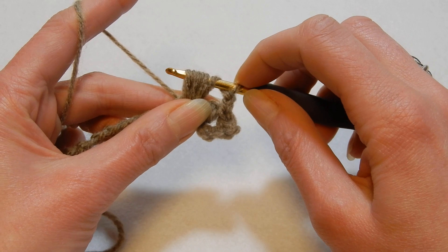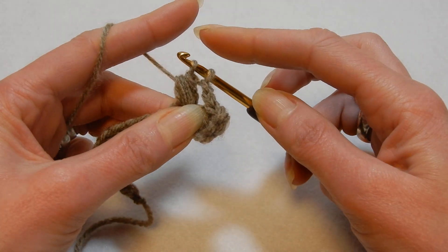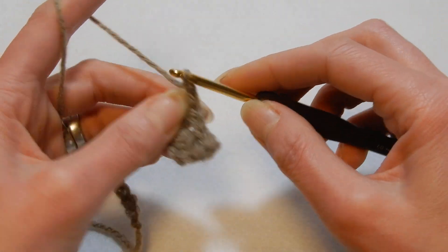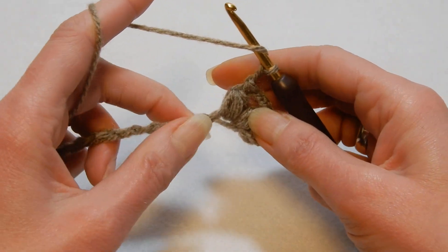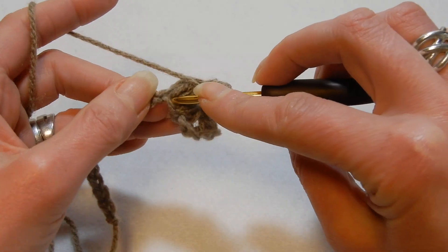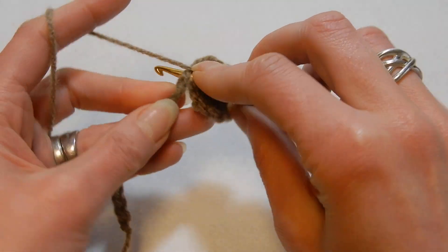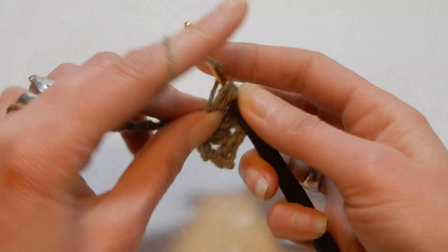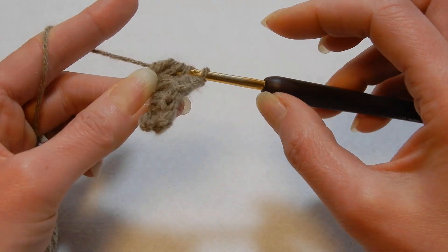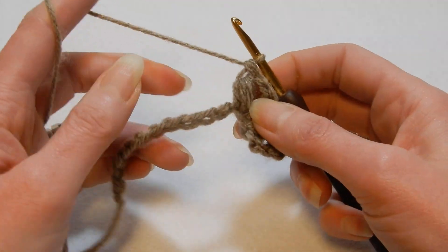Yarn over, pull the yarn through all those loops, yarn over, pull the yarn to the last two. Again chain two, yarn over the hook, and for the third time we're gonna go into the same chain and we're gonna do another puff — so we're gonna do three puffs in one chain. Pull the yarn through all those loops, you have two left, yarn over and pull the yarn to the last two.